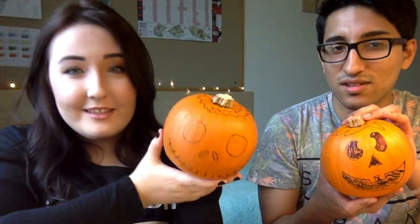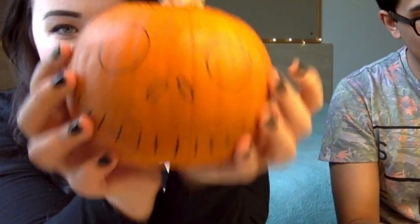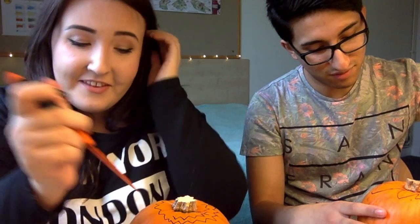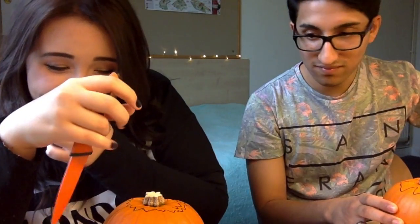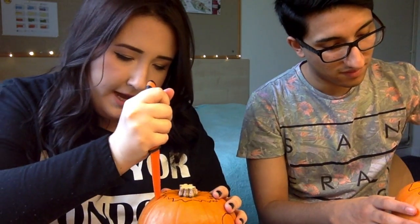Yours looks so cute. Mine still looks a bit scary. I'm not sure it's gonna be fine. It's gonna be fine. Oh no, I got too much into it. What am I lying on? Don't burn my knife! No! Not going according to plan, everybody.